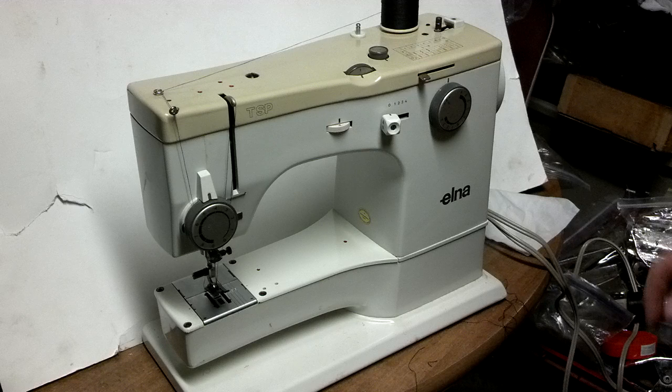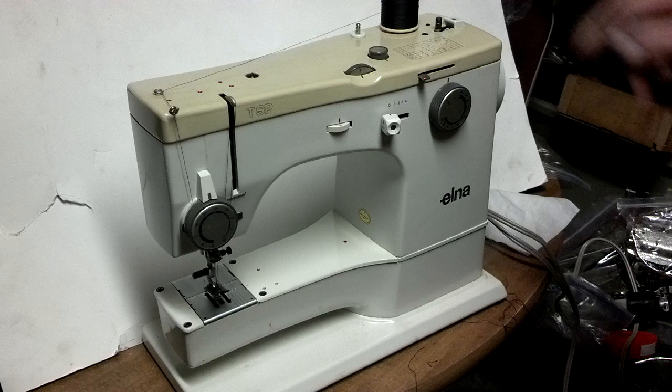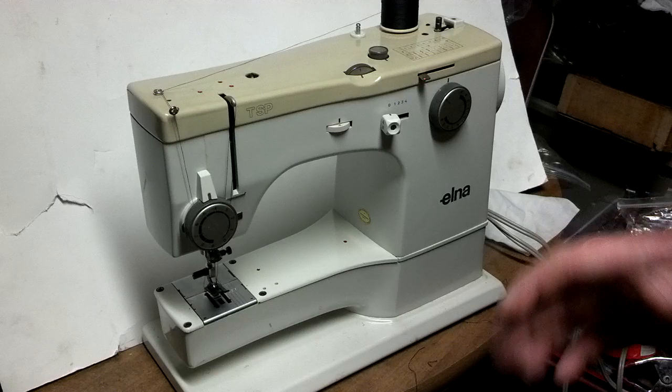I've got an Elnit TSP, model number 72C, serial number P453017. The machine has built-in stitch patterns that I'm going to run through, and also just a basic fabric test.